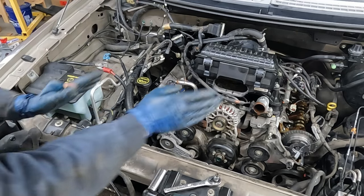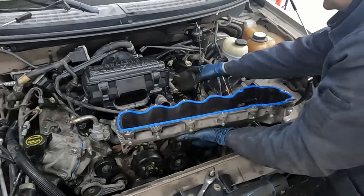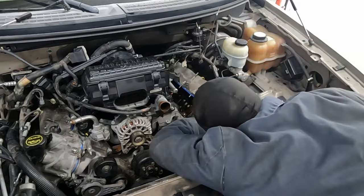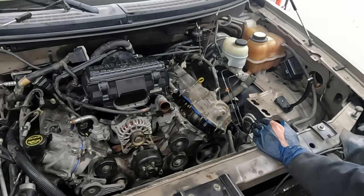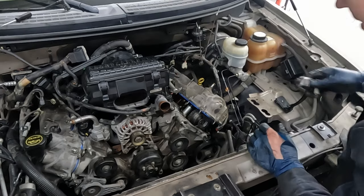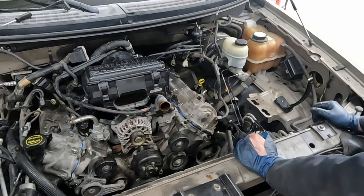Hop over to the other side - should be a lot easier. Just a little RTV here, and a little RTV here. Bungee up these wires. We were fighting this hose and the dipstick tube a little but let's see. It's just hanging up on the last cam cap - there we go. Give it a good visual to make sure the gasket is still on. VVT solenoid - good and snug. Torque to 89 inch-pounds.